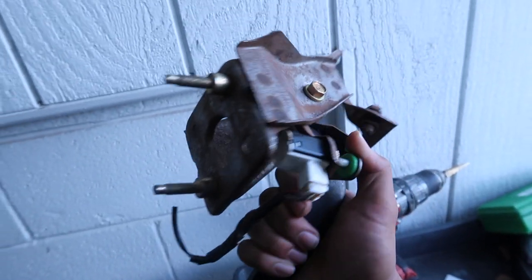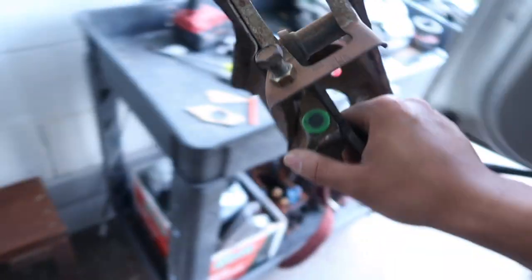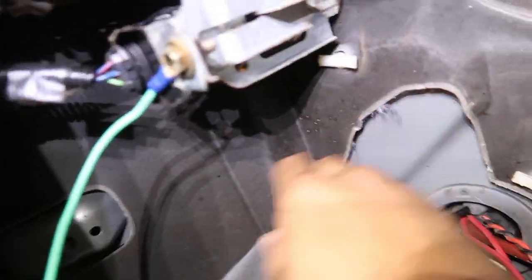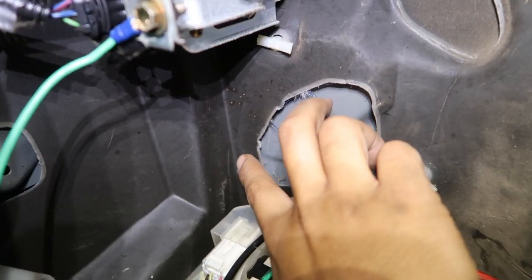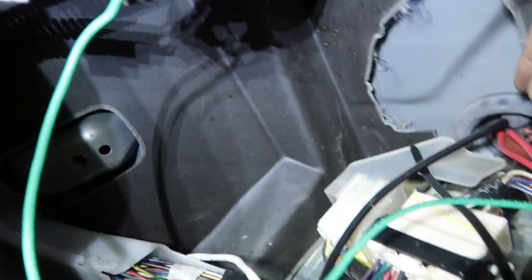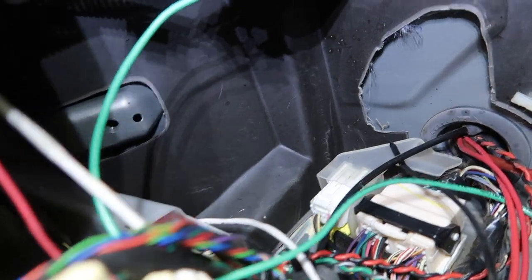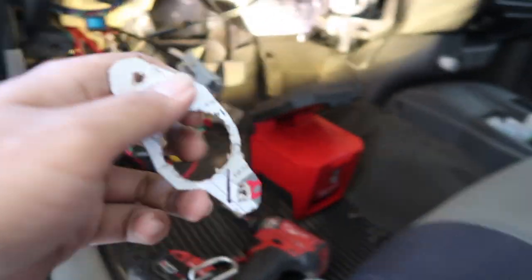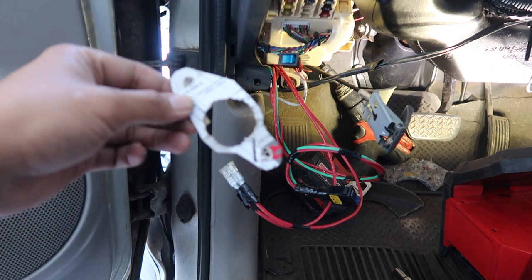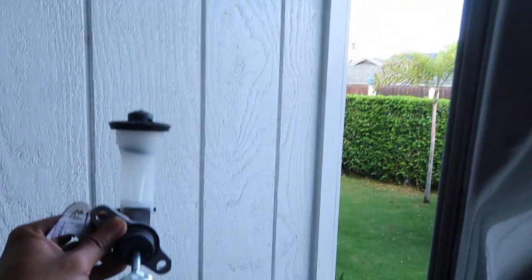Also take note — this is a clutch pedal, it goes in this way, and there's also a mounting bolt over here, which this bracket also has. So pop this out, mount the master cylinder on the other side, and also mount it over there. I drew orientation marks on this thing so that line I drew has to be going straight up and down, because that's where the master cylinder sits — straight up and down, vertically.